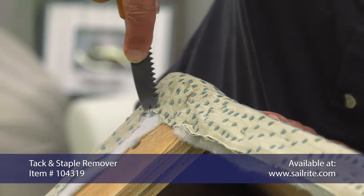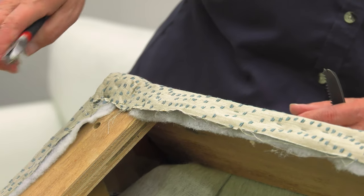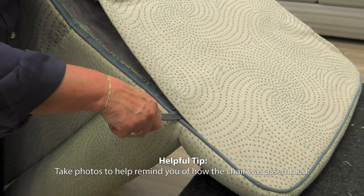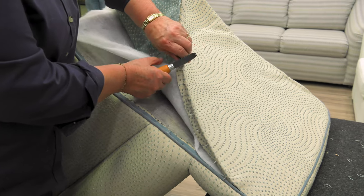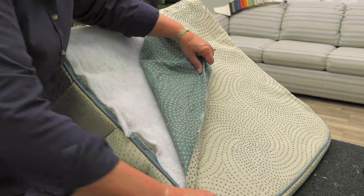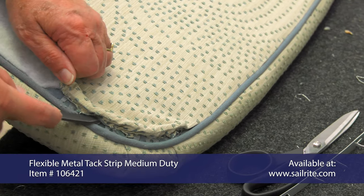Now Cindy's working on the bottom of the chair, removing the staples so she can pull the fabric off the back of the chair first. Once the staples are removed from the bottom side, we can remove the tack strips on the side using a staple remover to pry them up. Typically a straight tack strip is used on the backside of a chair, and at the top a curved tack strip is typically used. When we reassemble the chair, we'll show you how to use these metal tack strips. Sailrite has replacements if they are bent up.